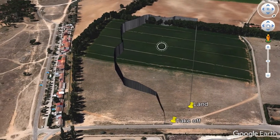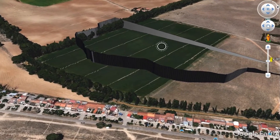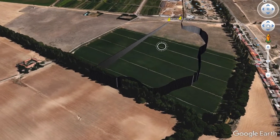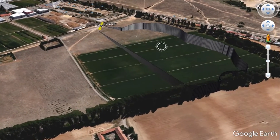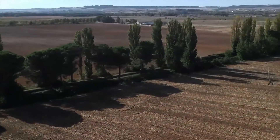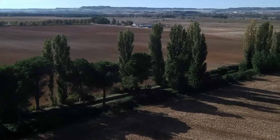Here you can see our flying path extracted from the Tello FPV log. The line of trees is 450 meters away from our takeoff point. Still flying. Switching to image recorder — high quality image, despite being 430 meters away.